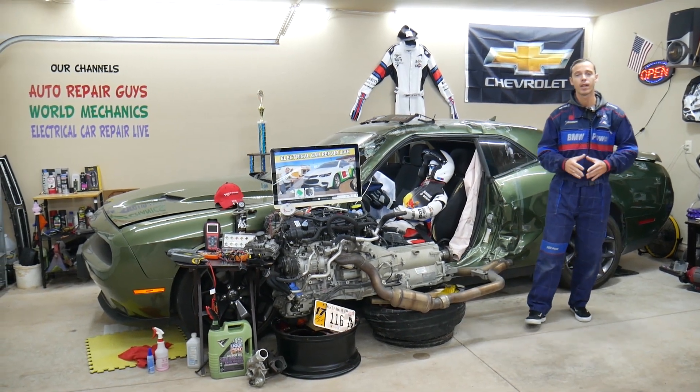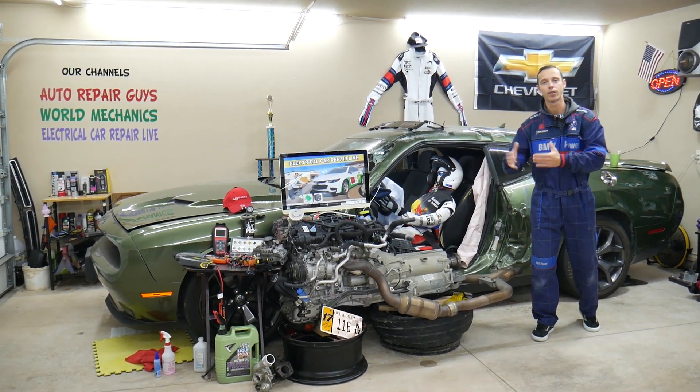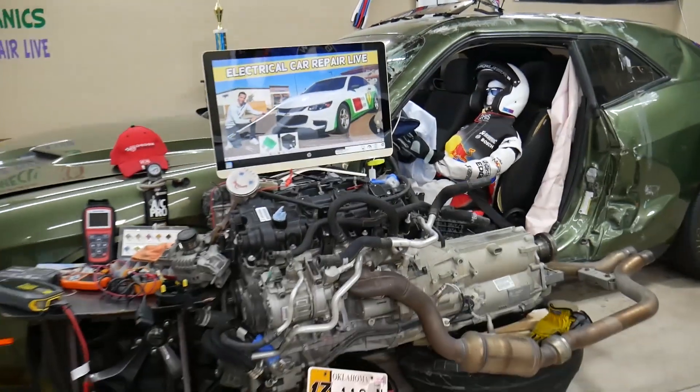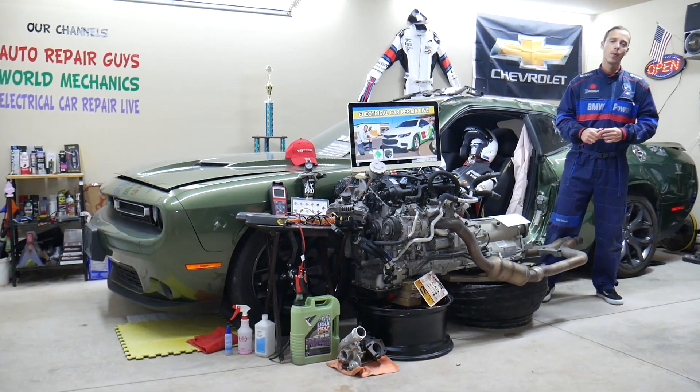Make sure you stay till the end — we will explain the common mistakes people make when replacing fuses and relays, and how that can cost you quite a bit of money that you don't need to spend.